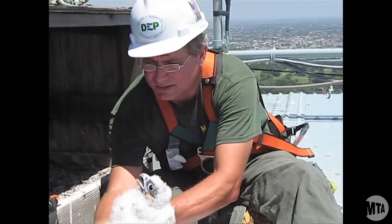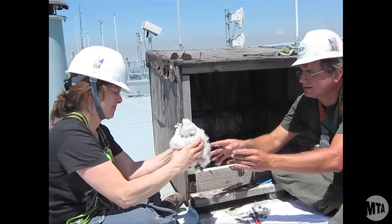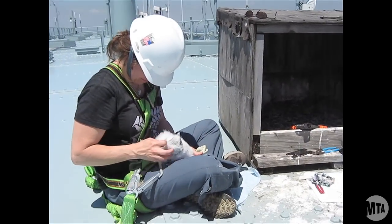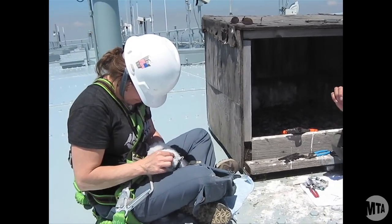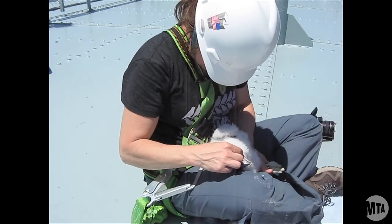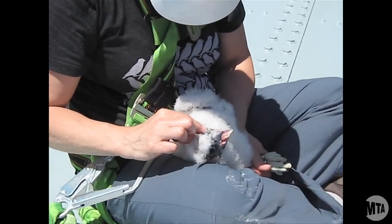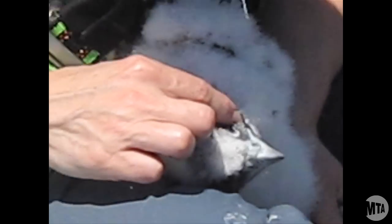You can see with the falcons they have a hooked beak, and just beyond the hook of the beak is a tooth on the upper mandible, and it slides into a notch on the lower mandible. That's their severing device that they use to decapitate the birds when they capture the birds they eat for food.